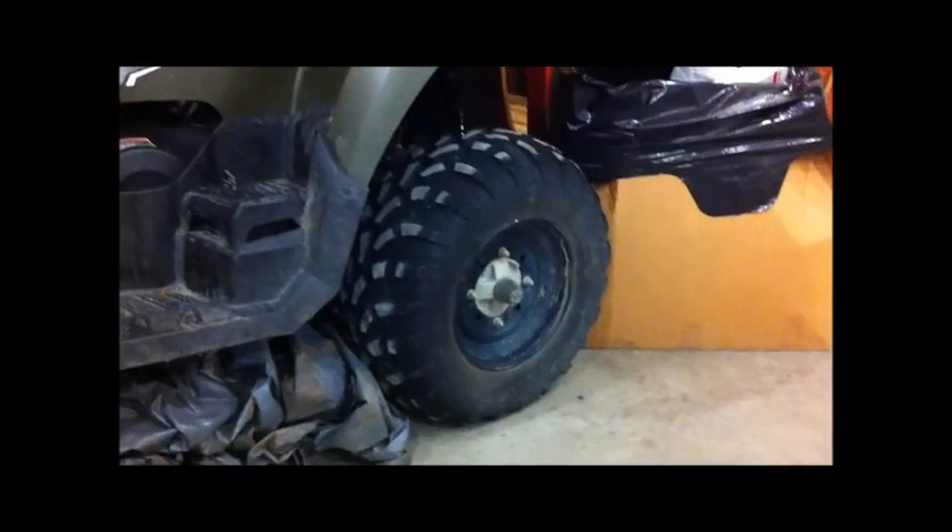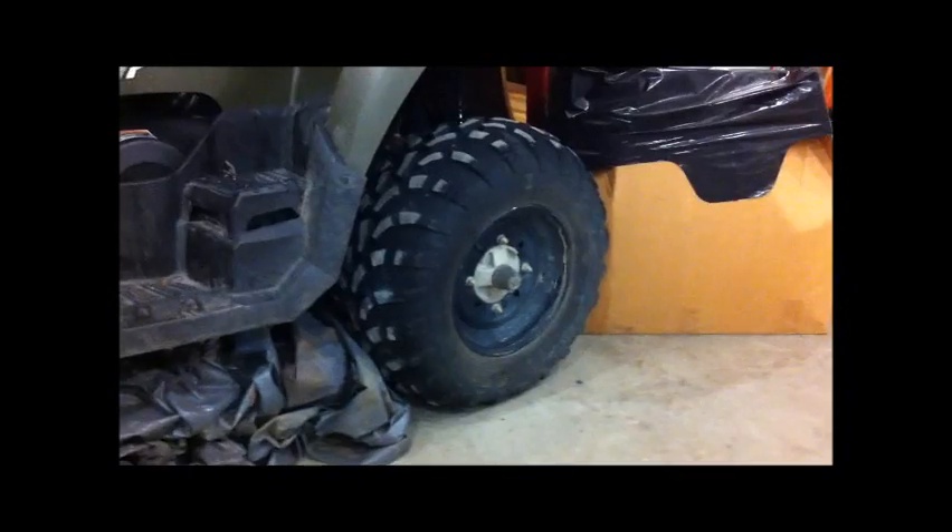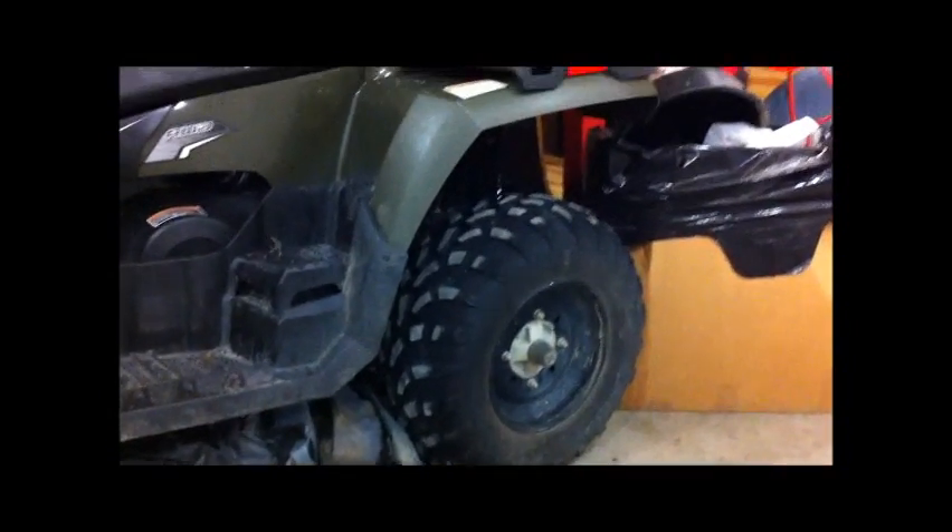Surprisingly, the other side is rock solid. The back takes a virtually identical system — it's the same, well, I think the back actually takes a little bit of a larger bearing, but it's the exact same style to go in.